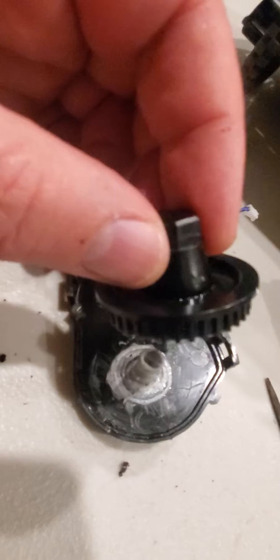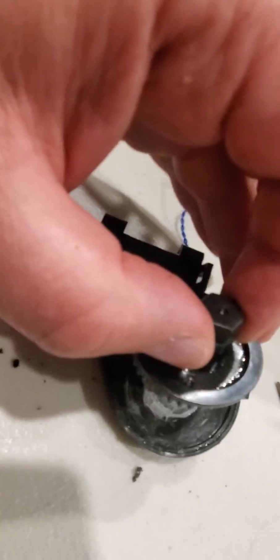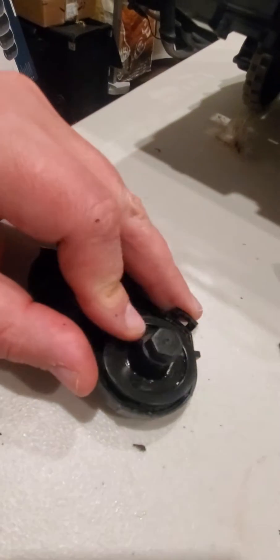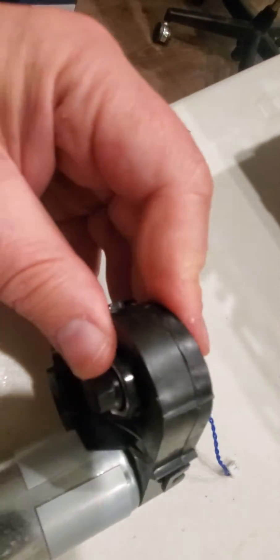It also has a burn mark over here a little bit, so I have to clean that — but it's fine. After everything is lubricated inside, just simply snap it back — perfect.